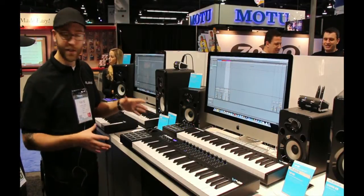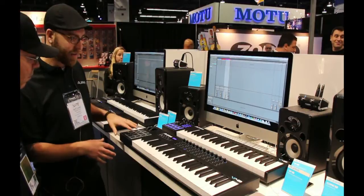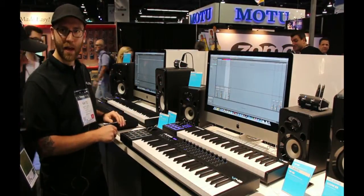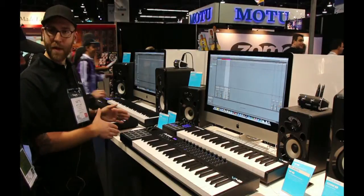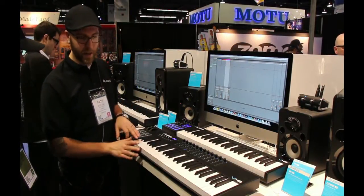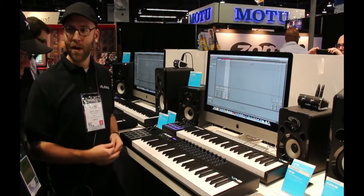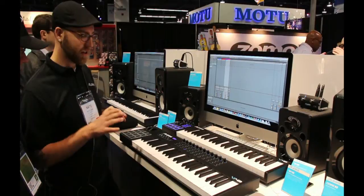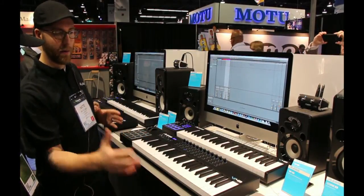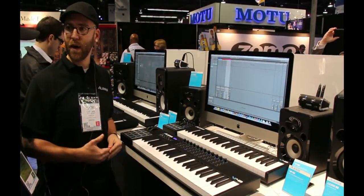Let's talk about the VI series, because there's a lot more here. The obvious difference is that you have 16 pads on the left side of the keybed, and they are RGB pads — three color LEDs under each pad. Another big difference is the keybed: this is a true semi-weighted keybed with aftertouch. It's a great feeling keybed, and it was important to us to bring out a semi-weighted keybed at this lower price point.